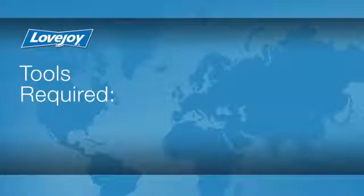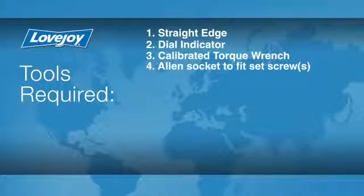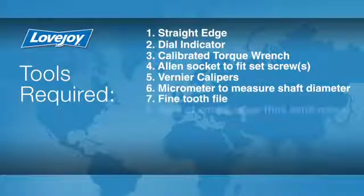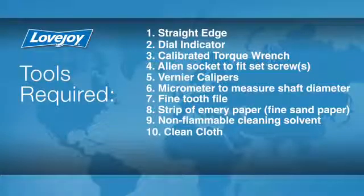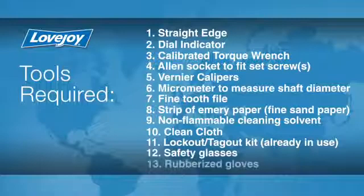Let's look at the necessary tools we will need to perform this installation: a straight edge, a dial indicator, a calibrated torque wrench, an Allen socket to fit the set screws, Vernier calipers, a micrometer to measure the shaft diameter, a fine-toothed file, a strip of emery paper, non-flammable cleaning solvent, a clean cloth, a lockout-tagout kit, safety glasses, and rubberized gloves.